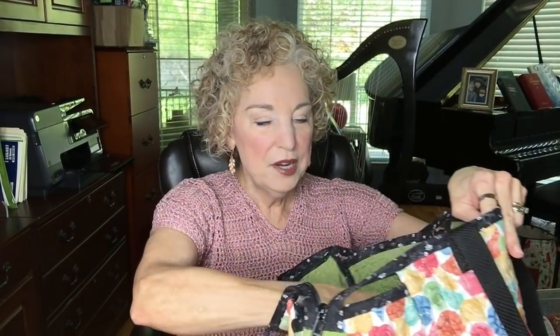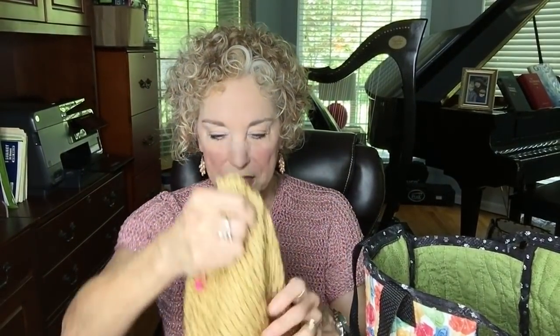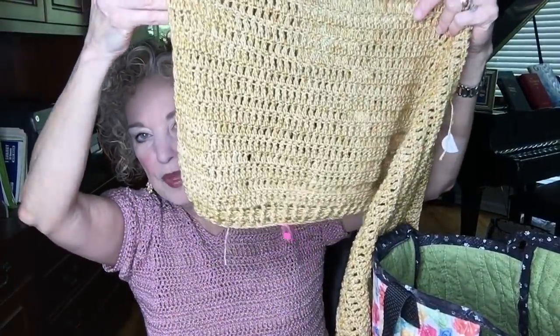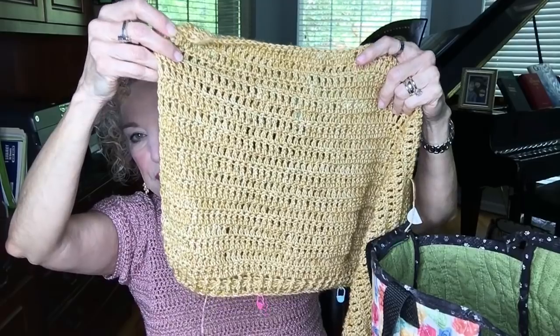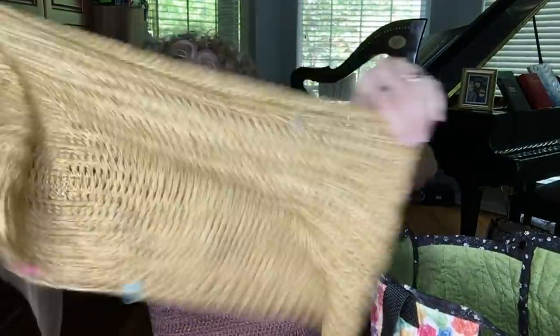Moving on, I have an update on my Sunlit Tee — that's the next tee to come out, and I'll be releasing that pattern very soon. It's called the Sunlit Tee and it's made with Sheep & Shawl Stonewashed yarn in the Yellow Jasper colorway — a beautiful, very soft color. This is how far I've gotten: this is the back of the sweater, and I probably have this much more to go. It's a very large, boxy tee compared to the one I'm wearing.